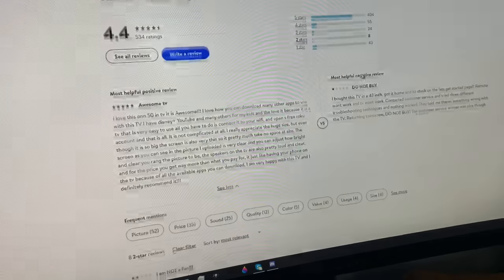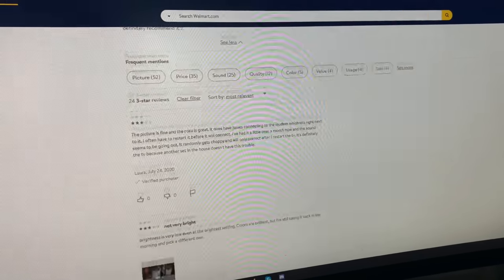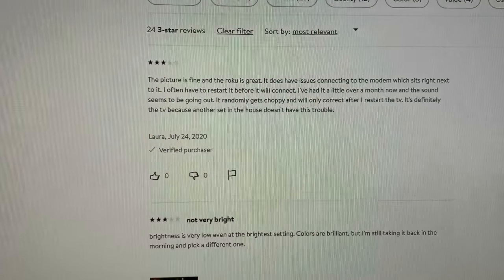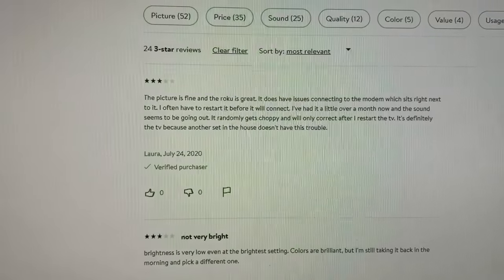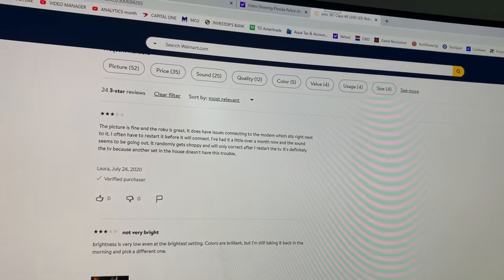Let's go to the three-star reviews. 'The picture is fine and Roku is great. It does have issues connecting to the modem which sits right next to it.' If I were you I would just plug it in with ethernet. If the modem is sitting right next to it, you're better off with ethernet. For instance, in my house I have my modem and a wire ethernet cable — I didn't feel like going through my wall and I've got a nice connection. Ethernet is faster and can't be interfered with for the most part.